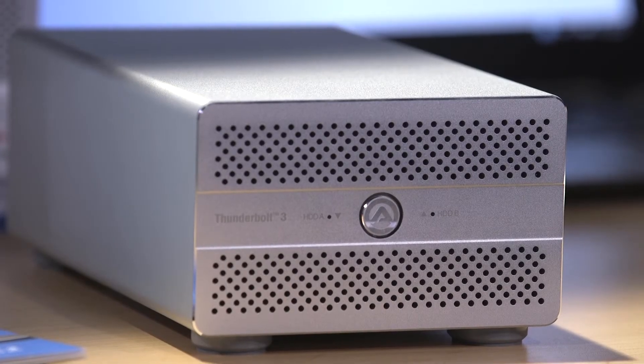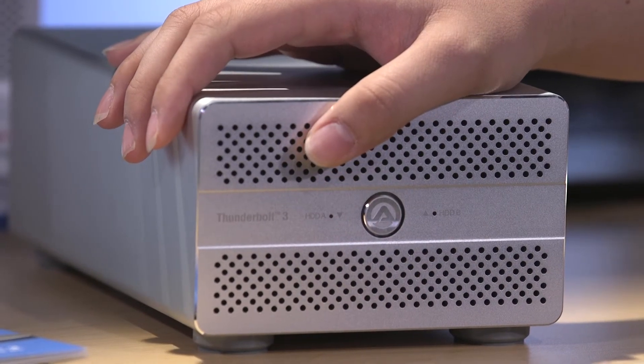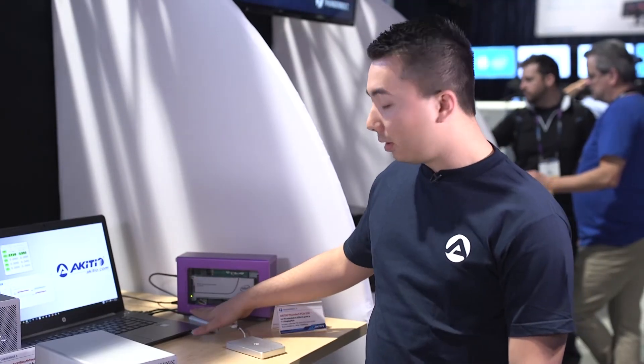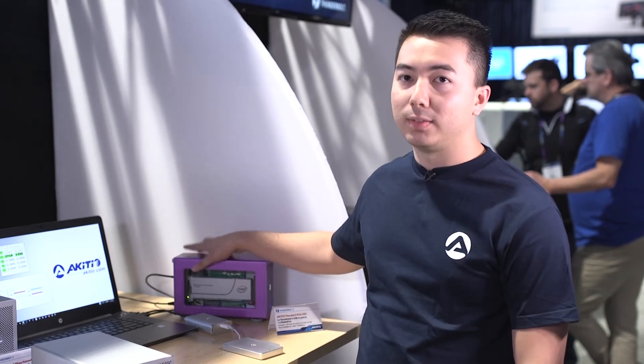Our Thunderbolt 3 Duo Pro is out on the market right now for an MSRP of $399. You can get it off Amazon or through any of our resellers. Our Thunderbolt 3 to Thunderbolt 2 adapter and our PCIe expansion box with the solid-state drives and Ethernet card will be coming in probably the next two months.